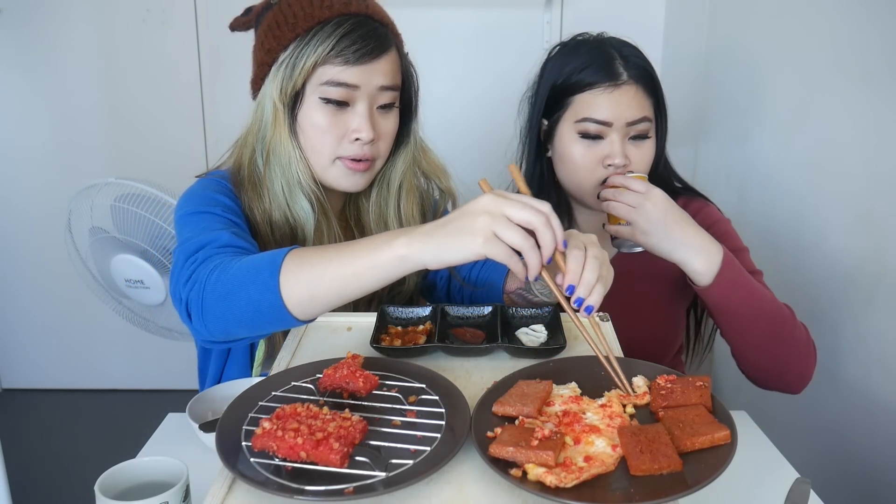I'll just bite it normally — see how it tastes. Mmm, it's like Spam and then it's a crunchy coating outside. The spice comes through a little. I'll try some ketchup... and the mayonnaise. Mmm, this is really salty but so good with rice. Oh my god, the rice is amazing. I'll try the normal Spam. I'm so curious about the sauces.